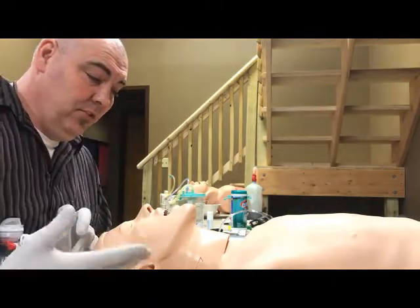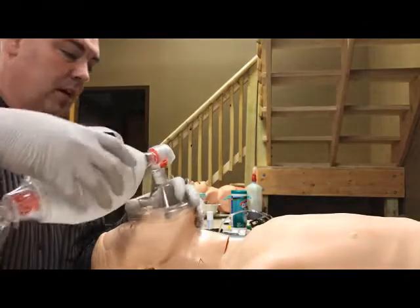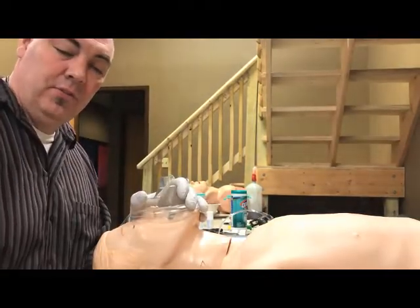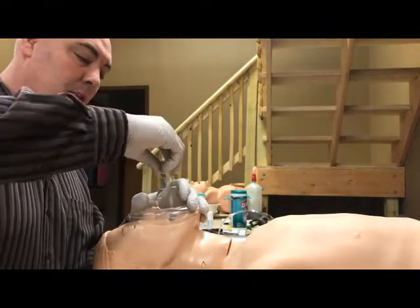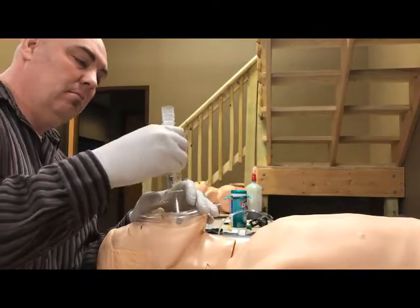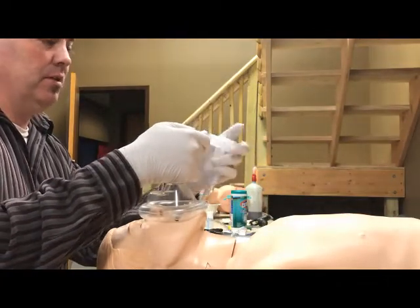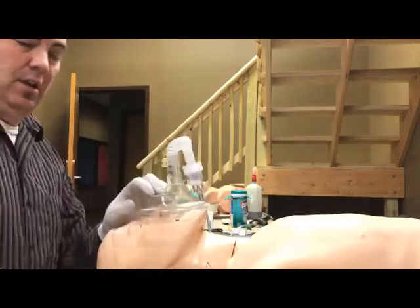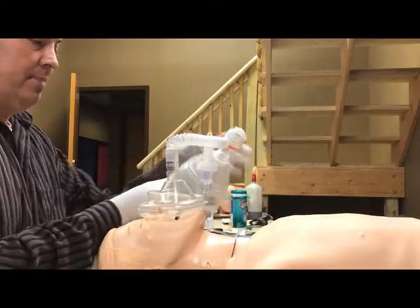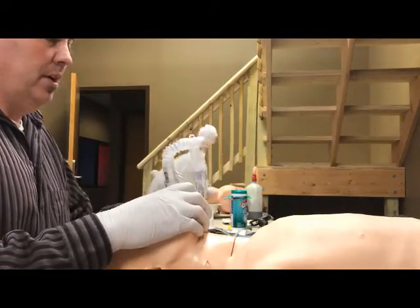If you have not yet intubated the patient and are still using BLS airway, the process is the same. With the BVM assisting the patient's respirations, it's the same setup except there's no ET tube in the way. The adapter goes into the mask, then we take the corrugated tubing and attach the nebulizer. The BVM attaches to the other side of the T-connector. We get our seal, open the airway, and assist ventilation that way.